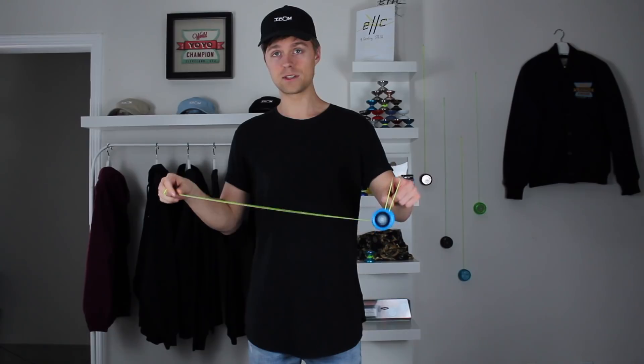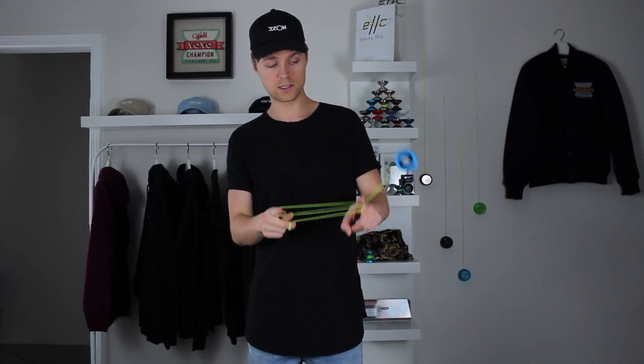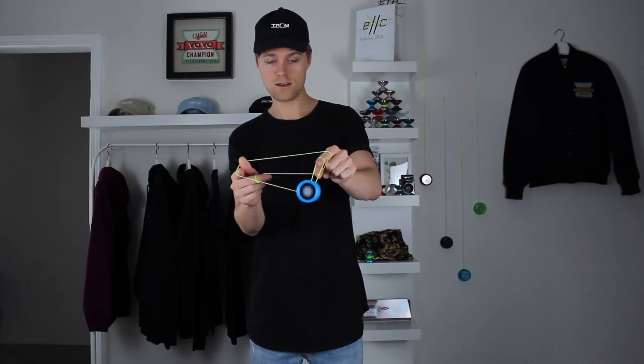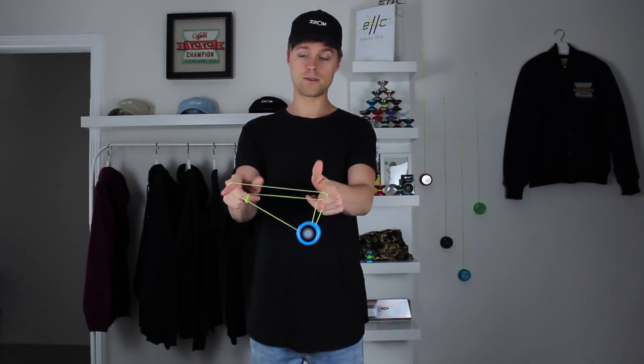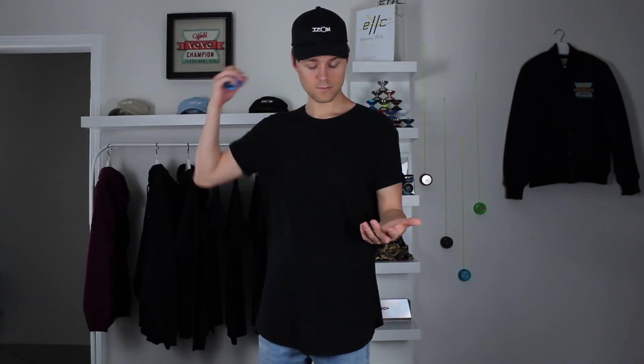The trapeze looks just like this — the yo-yo swings right over our opposite pointer finger and lands on the string. Now, Double or Nothing is essentially the same thing, but the yo-yo is actually going to swing around our fingers multiple times and then land on the string. It's just a mini trapeze, but the string is wrapped around our fingers twice.